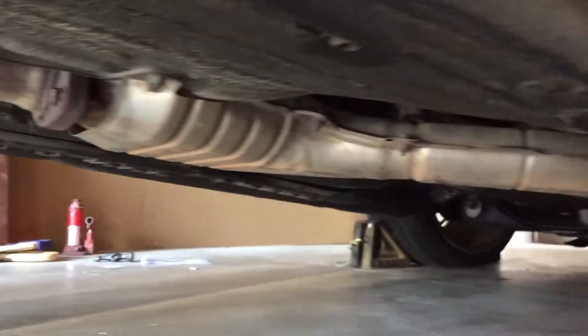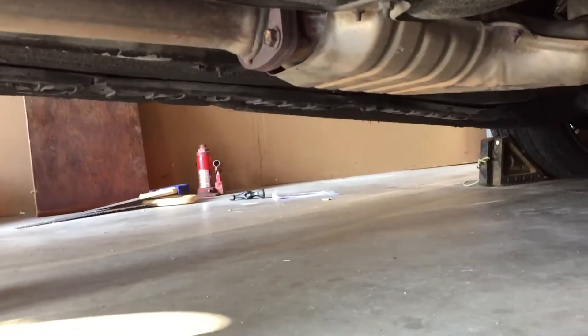I want to say it's a cat right there but I'm not too sure. But I can't take it off anything before that because it's going to be too loud and too ridiculous inside of the cab. So for now I'm just going to be taking it off right there.